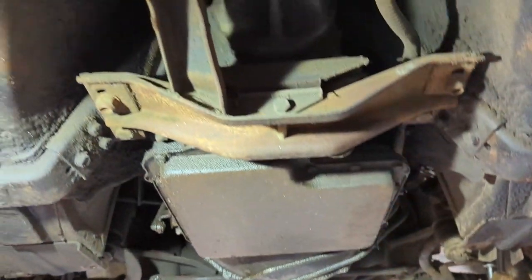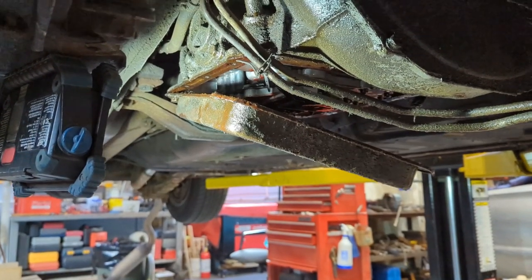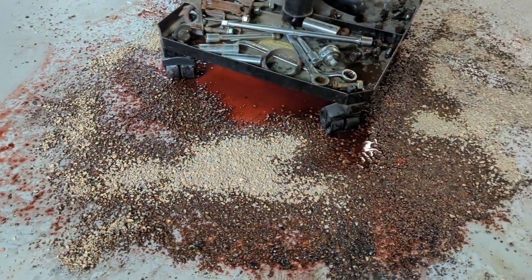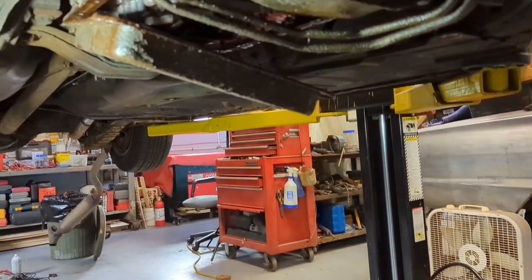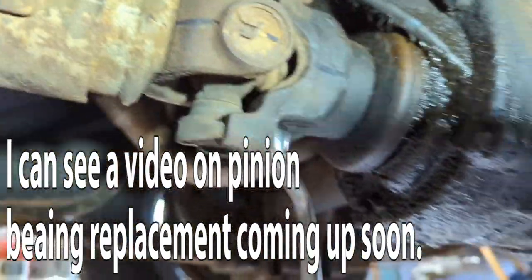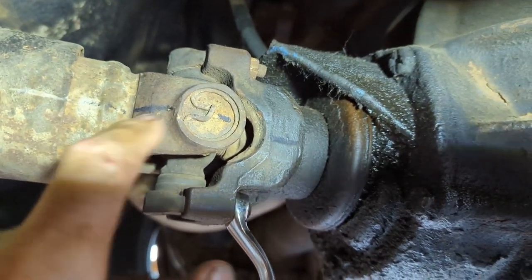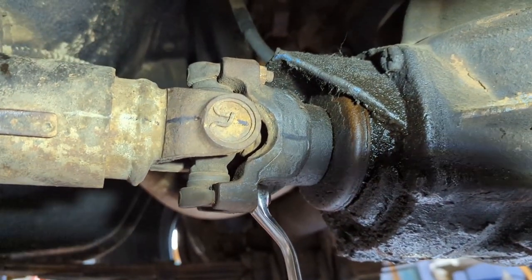Exhaust is out of the way — she's wide open there now. Next step: I want to drain the oil pan and get the pan down. That didn't go exactly how I envisioned it — made a mess, but that's what floor dry is for. Now for the driveshaft — half-inch on these straps. I did mark it; I don't think it matters too much as these yokes have probably been moved around a few times in relation to the driveshaft.